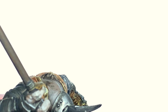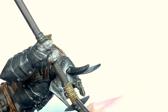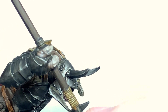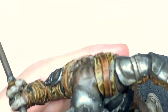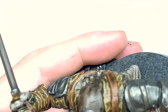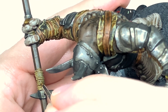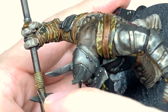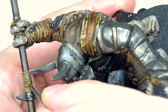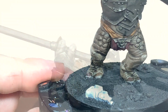I'm going to use Citadel Talarn Sand to put some colour back onto the string or rope which is wrapped around the spear. What I'm doing — just out of shot — is leaving a little gap; you can drag the brush across if you're very careful. Leave a little gap in between and it looks like you've got those striations that you get in rope — where the twine is going round you have the little in bits and the little out bits, and you can get that effect by dragging the brush slowly across them.